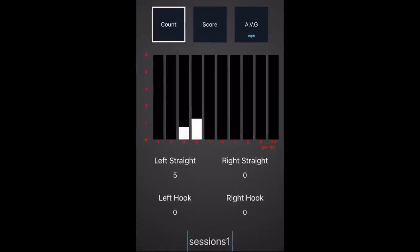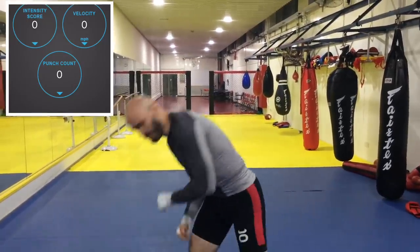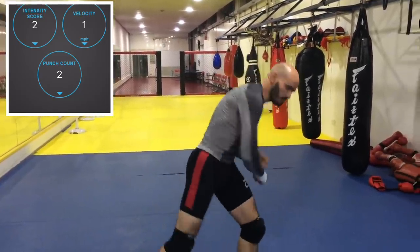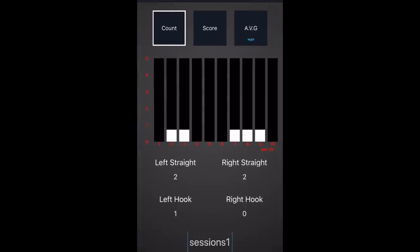I threw ten left hooks and ten right hooks to see if any would be recorded. A total of five punches were counted and zero total hooks — astonishing, simply astonishing. So next I decided to throw nothing but wild overhand swings, because maybe the punch tracker requires a big looping motion with velocity to count it as a hook. It's not technically a hook, but maybe that's what the app intended. So I'm throwing as exaggerated a swing as I possibly can with as much power and speed as I can. Five punches and one hook counted — everything else recorded as a straight punch. Those were clearly not straight punches.